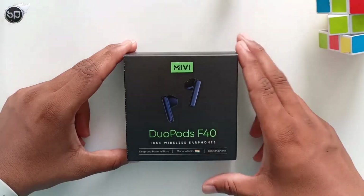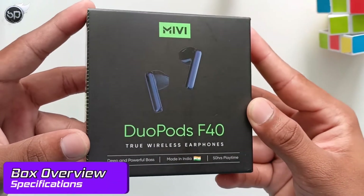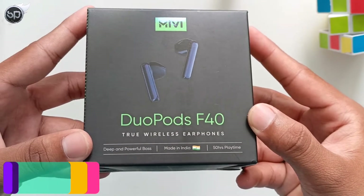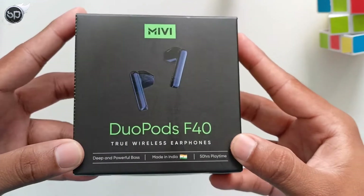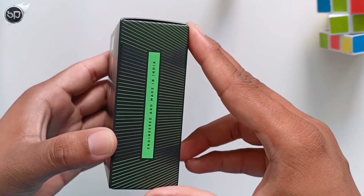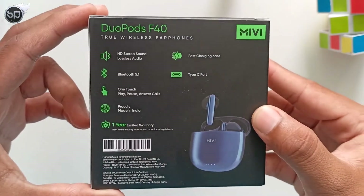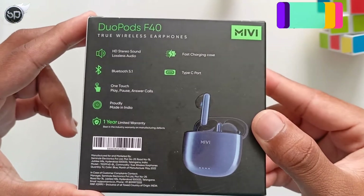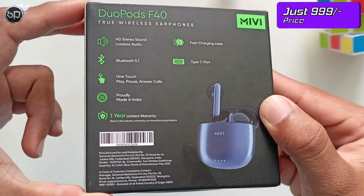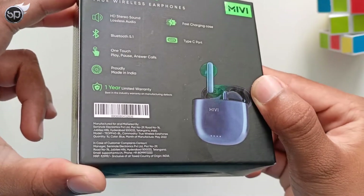Here is the box. Inside, you have the DuoPods F40 TWS earphone. Some highlighted features include deep and powerful bass, Made in India, and 50 hours massive playback time. There is also a tagline — engineered and Made in India. Other specifications are discussed in the video. The price on the box is a little high; I purchased it for 1000 rupees.